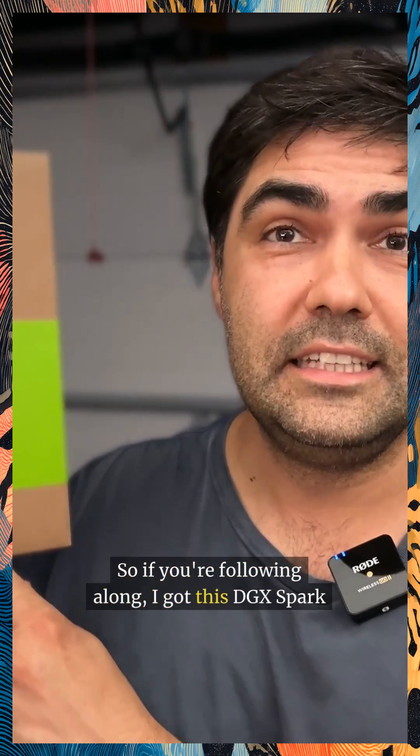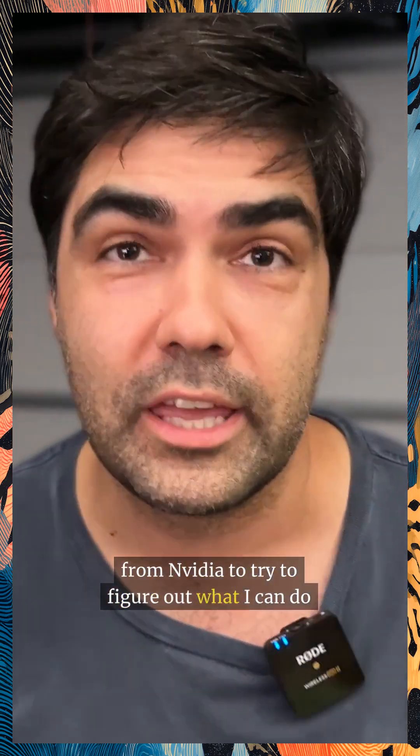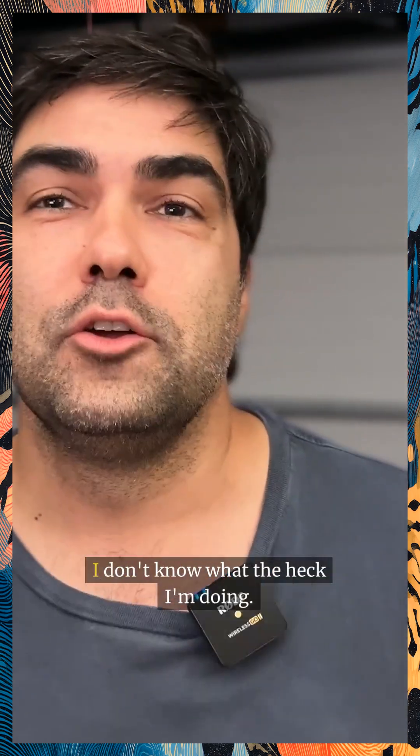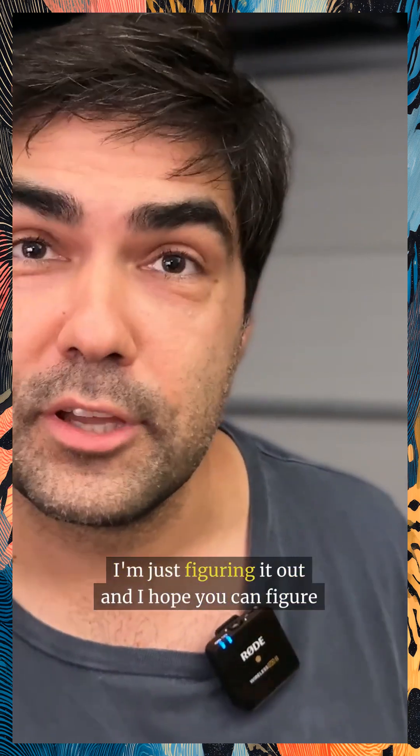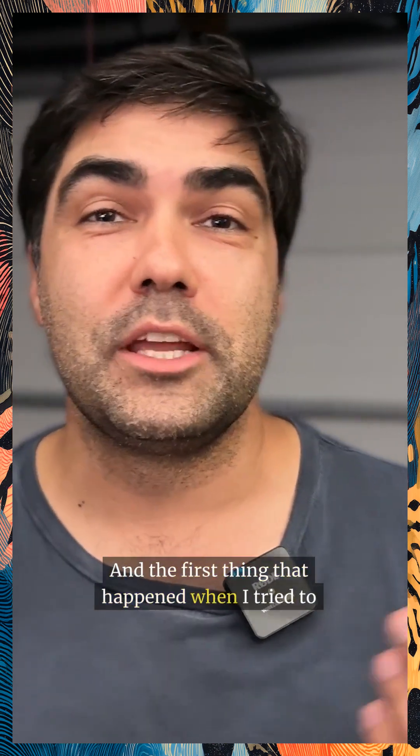Hey everybody, welcome back. If you're following along, I got this DGX Spark from NVIDIA to try to figure out what I can do with it at home. I don't know what I'm doing — I'm just figuring it out, and I hope you can figure it out with me.